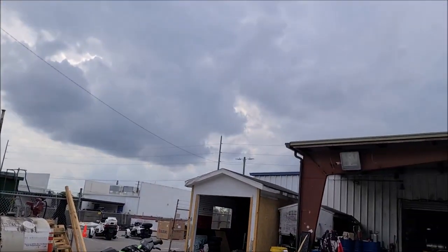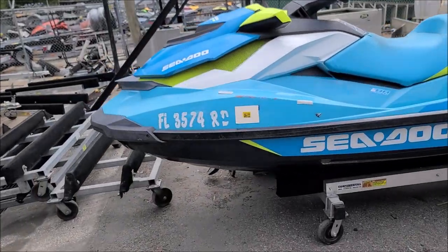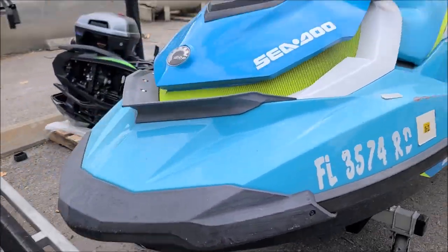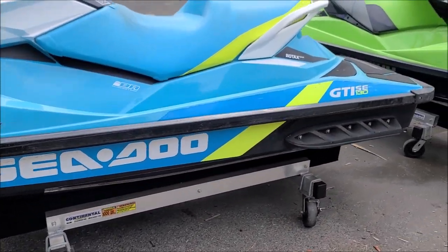We are at Tampa Bay Power Sports in their back lot, and they called me to straighten this thing out for the customer that just purchased this thing, and that's where we're at.